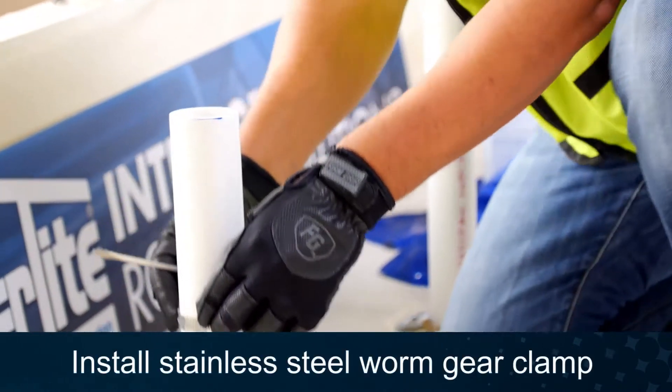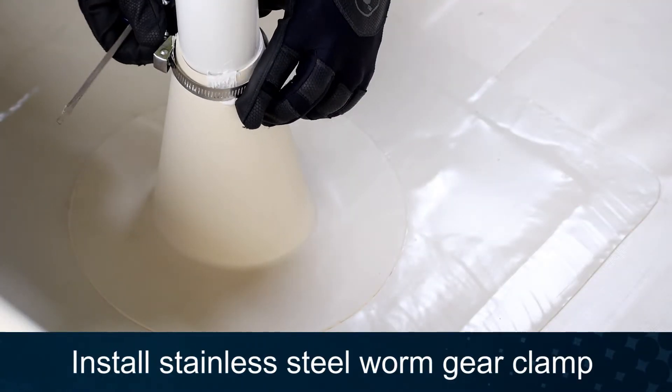Finally, install a stainless steel worm gear clamp to terminate the flashing.